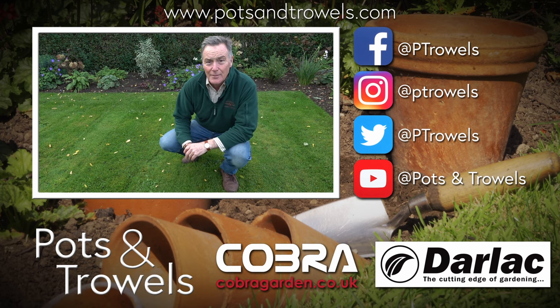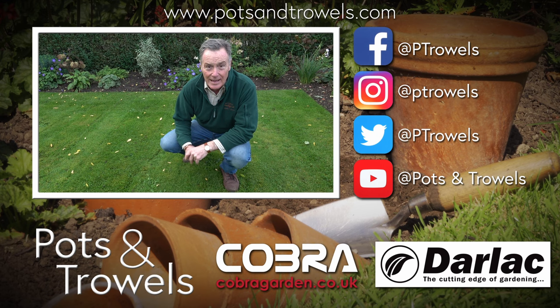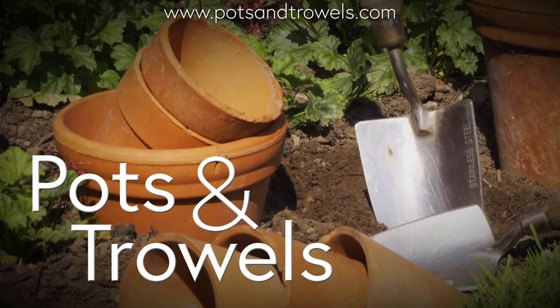We're doing autumn lawn care today on Pots and Trowels, brought to you with the support of Cobra Garden and Darlac. Hello and welcome to Pots and Trowels.